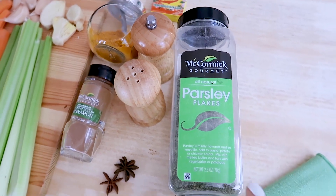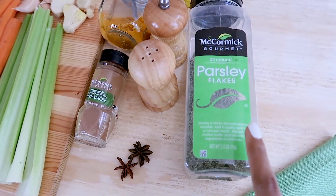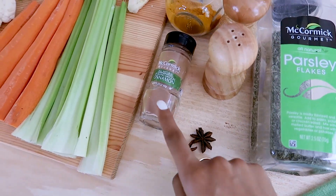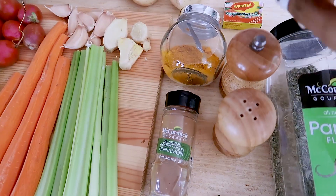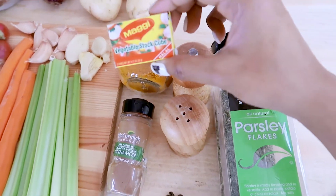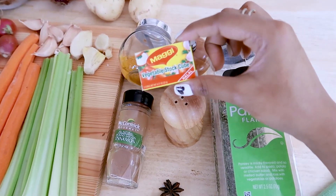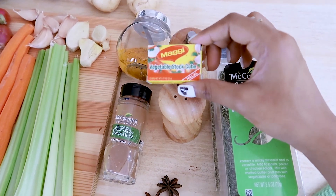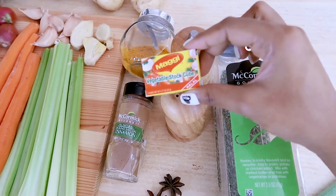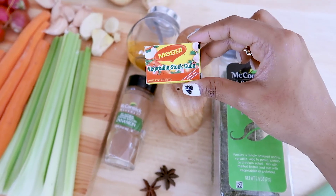Moving on to the spices, we'll be using parsley flakes — if you have fresh parsley, nothing better than that, use that. We'll be using two star anise, a little bit of cinnamon, turmeric, salt, pepper, and a vegetable stock cube from Maggi. If you want to use liquid stock you can totally do that, or you can also find powdered vegetable stock. I'll leave a link to this one in my description box if you guys want to check.